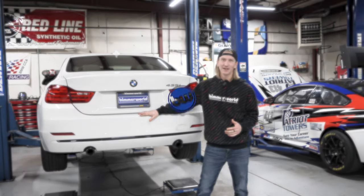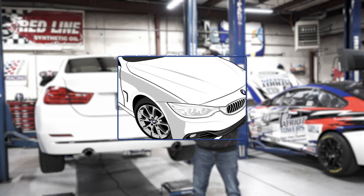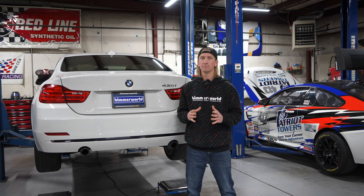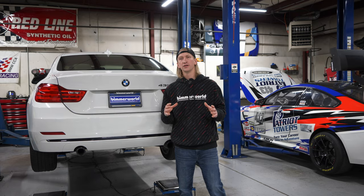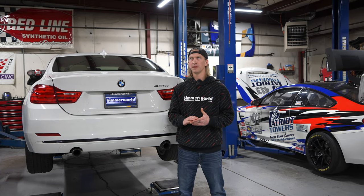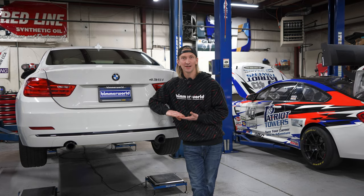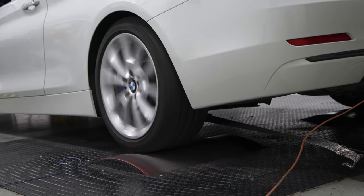We've got our 435 F32 project car and it's time to start digging into this thing. One of the first things we do on a car like this where we're really going to tear into it is make sure we have a super solid baseline before we tear all the interior out — just to make sure we don't incur any problems. We're going to scan the codes, do an ABS test in the parking lot, and do a baseline dyno to make sure everything functions properly.